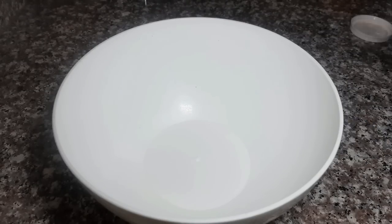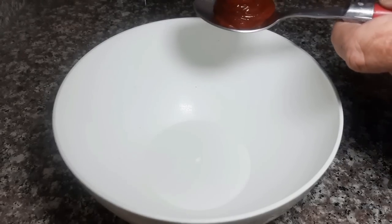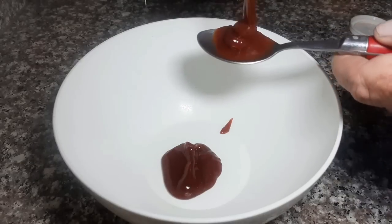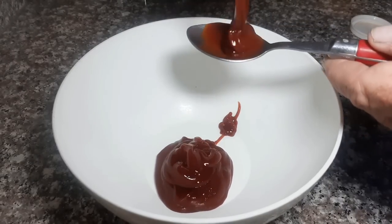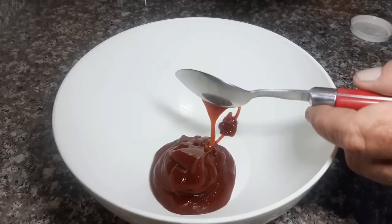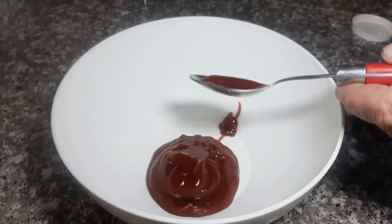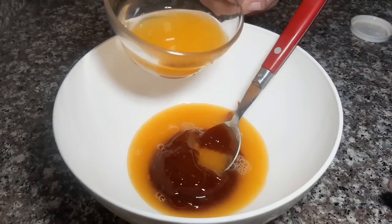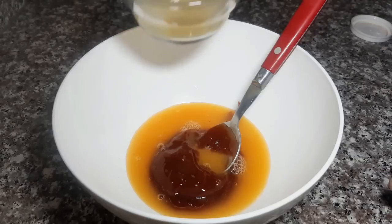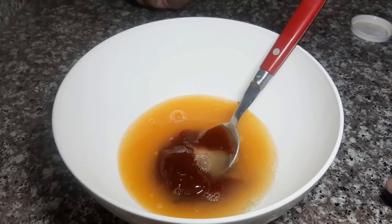Lo primero, le vamos a poner salsa barbacoa, una buena cantidad — cuatro cucharadas. Necesitamos una buena cantidad porque la vamos a usar para varias cosas. Le vamos a poner jugo de naranja, jugo de limón: aproximadamente media naranja y un limón entero.